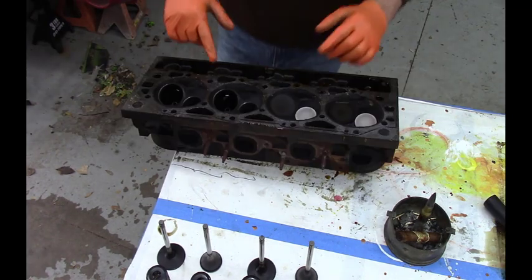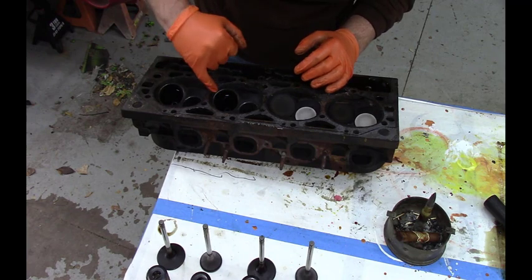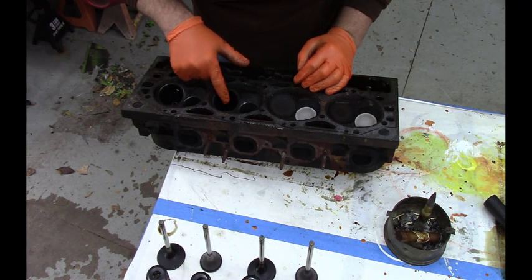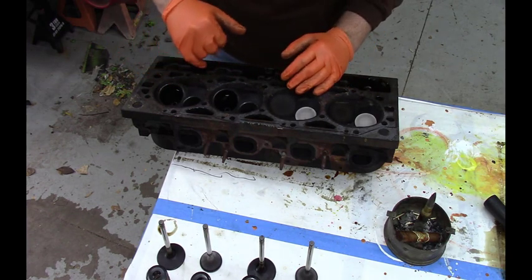So this is cylinder number five, the one that had the most air escaping or blowing through the intake valve when we had compressed the cylinder to hold the valves in to do the original valve spring change.